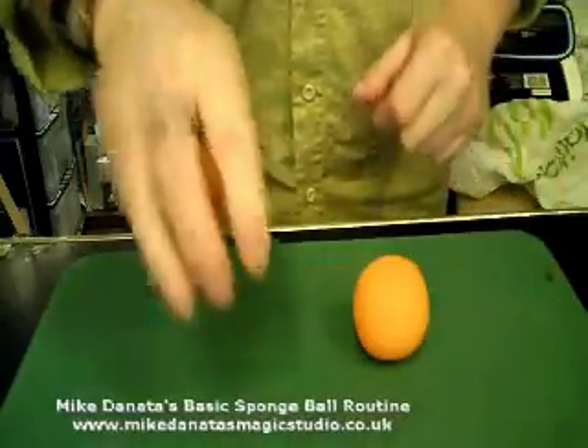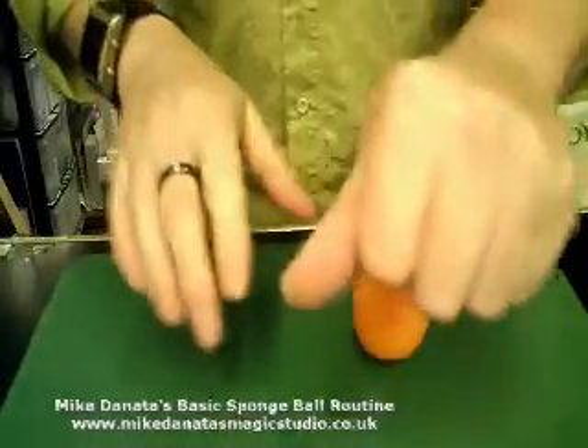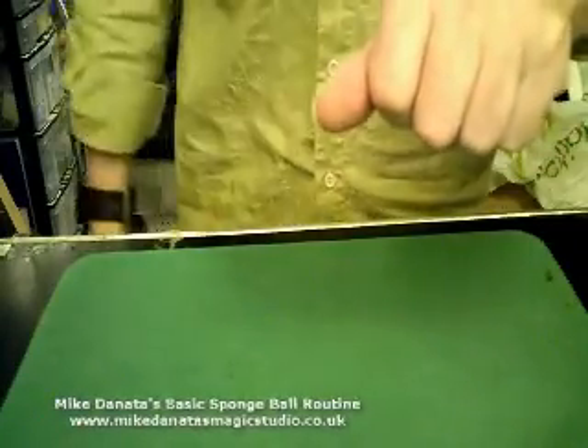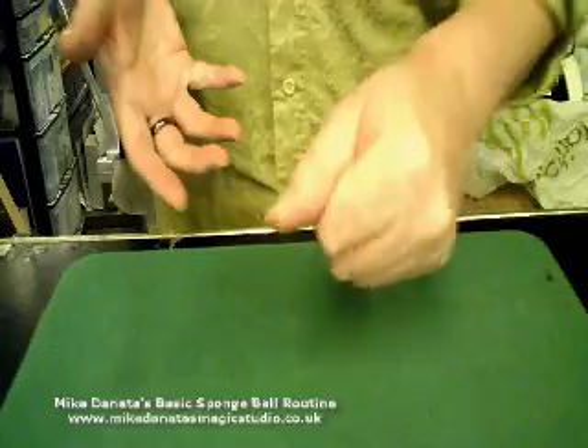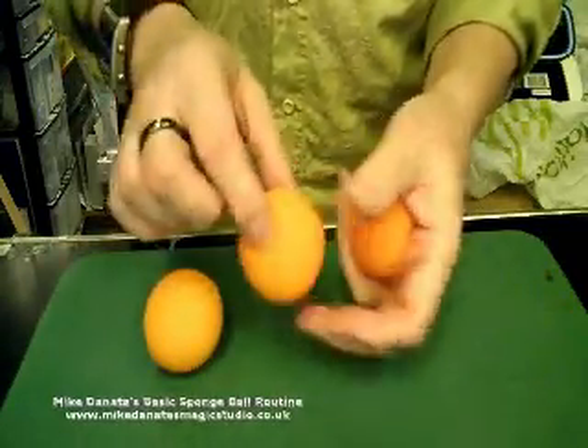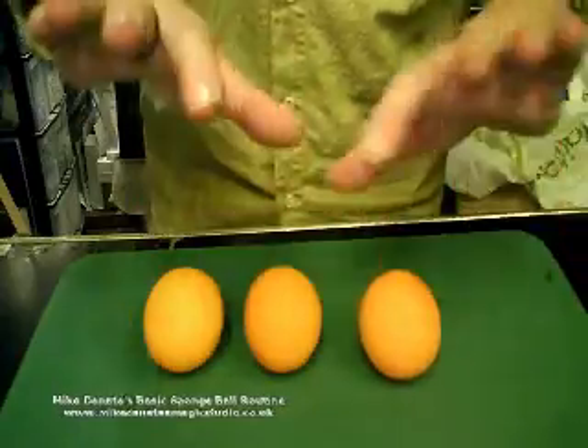Now we take this one and this one. Normally we place these into a spectator's hand, and this one goes into the pocket. But I'm going to throw it out invisibly through the pocket. It's going to end up in the hand. And when they open their hands up, they find that they've got one, they've got two, they've got another one making three, three little balls.